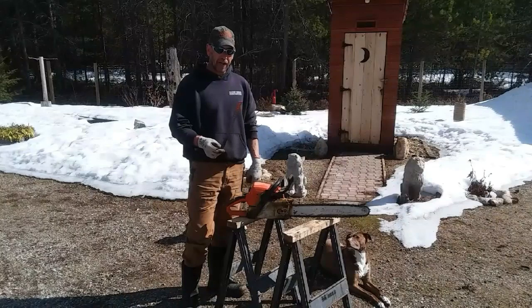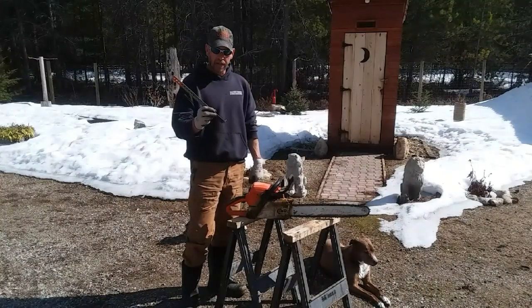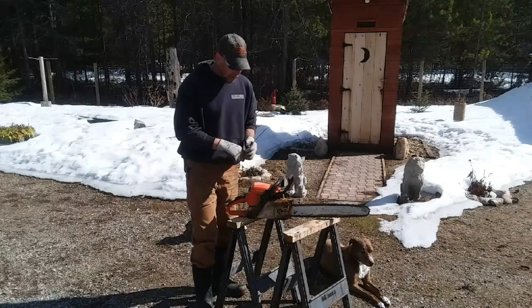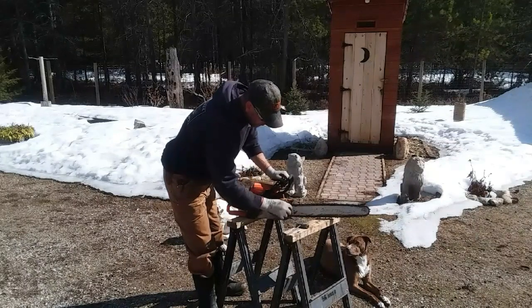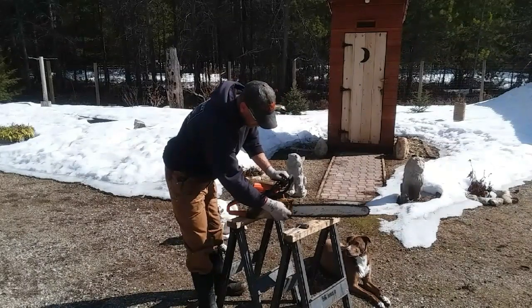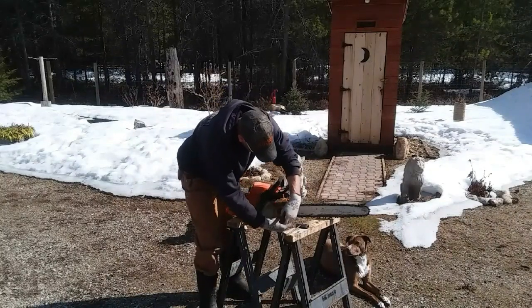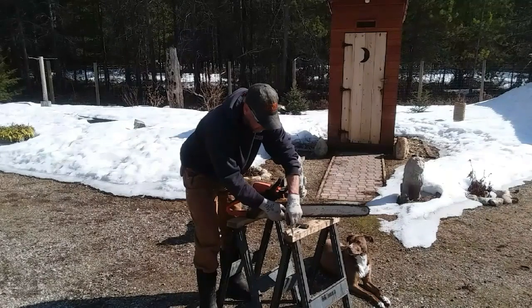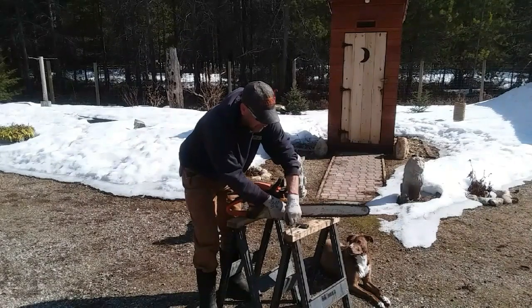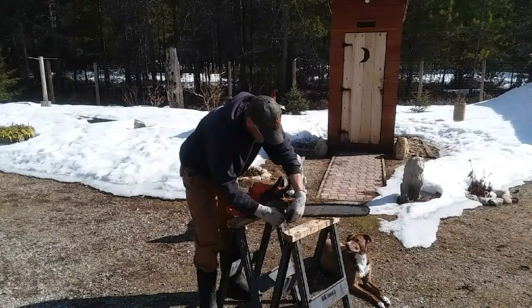I just took a piece of — I guess you would call this galvanized strapping material — drilled a hole in it, and all I've got to do is take off this front nut here, take this piece, and put it on. It's pretty quick. I only put this on the saw when I'm cutting my firewood lengths; I take it off when I want to fell trees. Then I just tighten this on there.